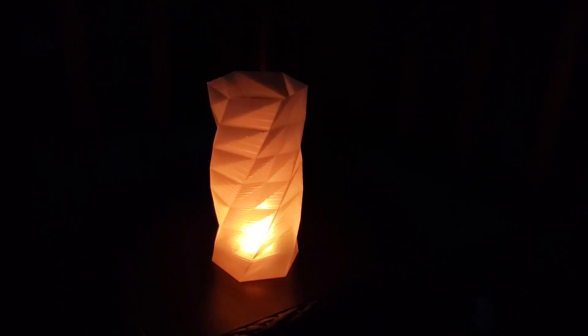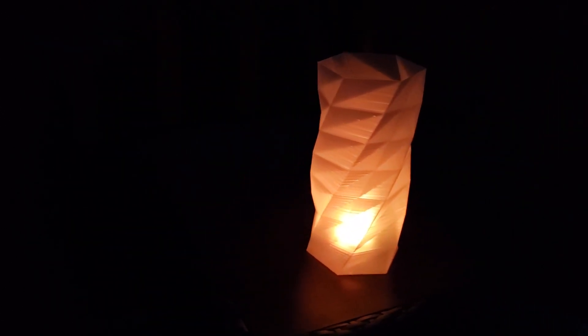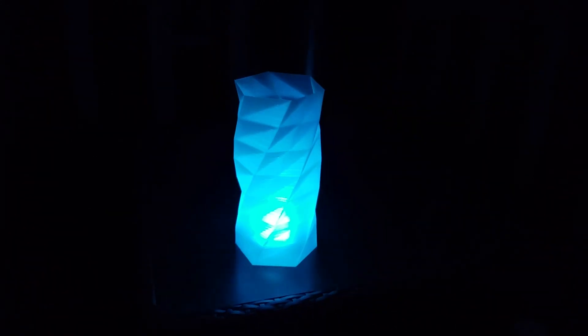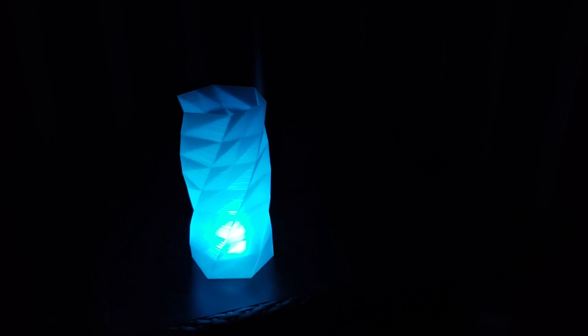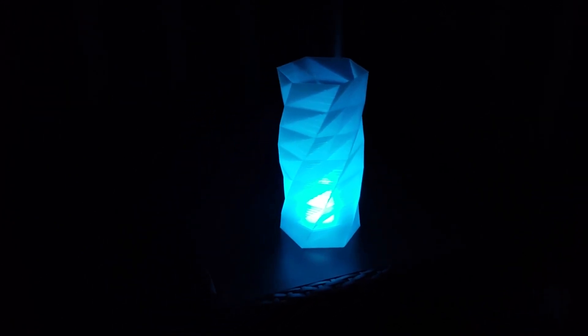I'm actually using a remote control tea light in this particular luminary, and it really gives you the ability to change the look and feel on the fly. I've included the link to these tea lights in the description.